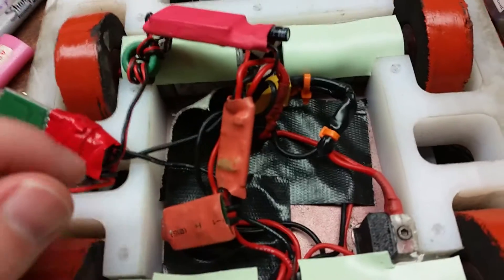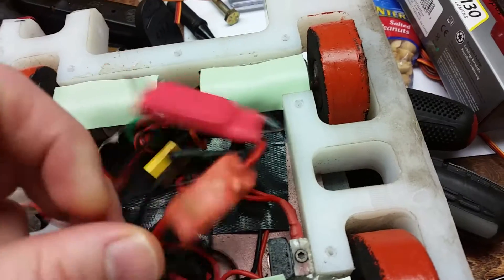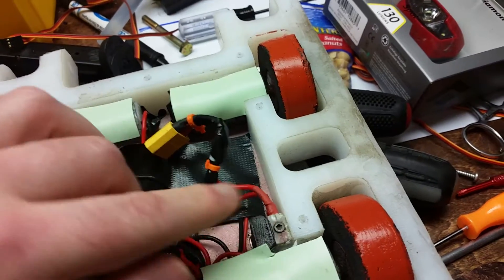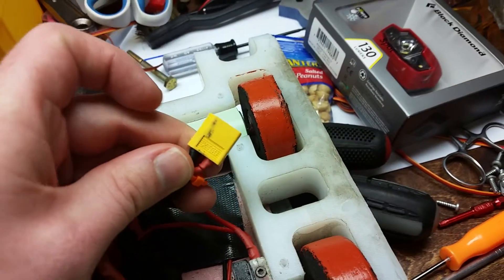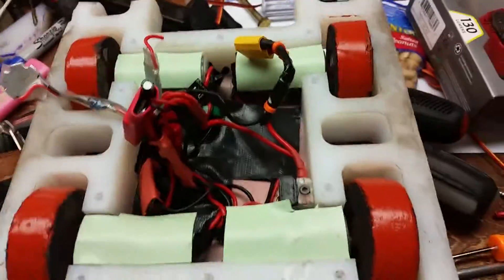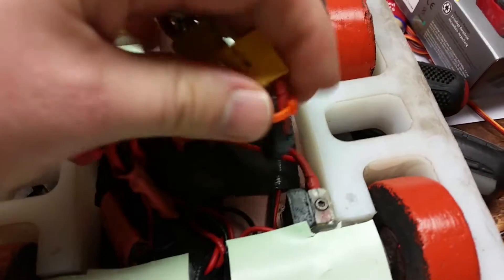That's providing the signal for the Vex controllers. The Vex controllers also have power — this red wire — which connects up to the power switch, then runs through here up to our XT60 connector, which connects to the battery.